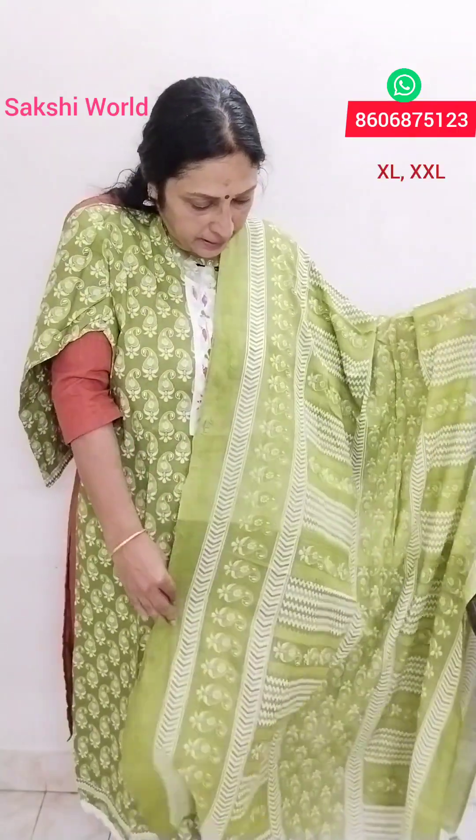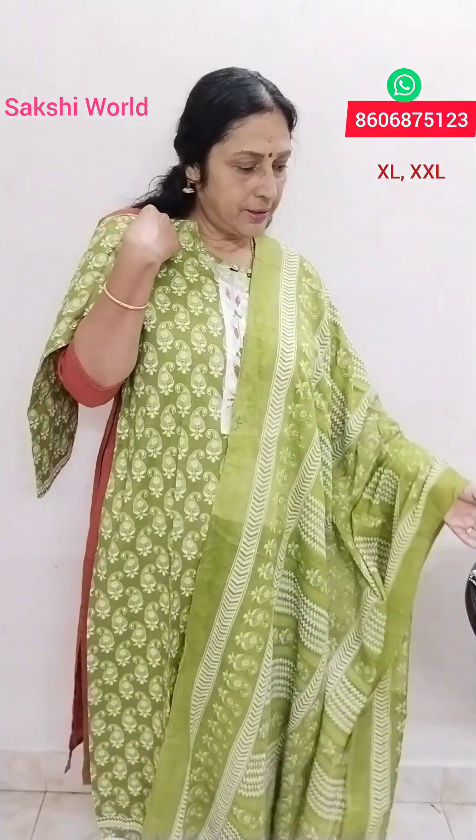This is a leather sleeve. There is a different size. This is a border sleeve. This is the length.